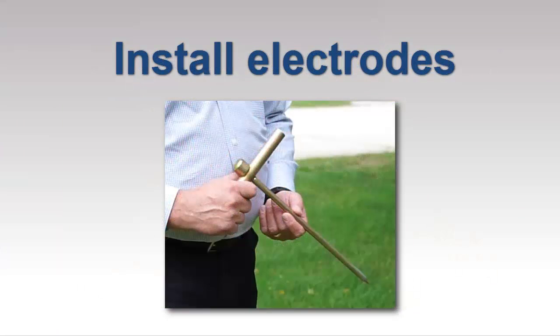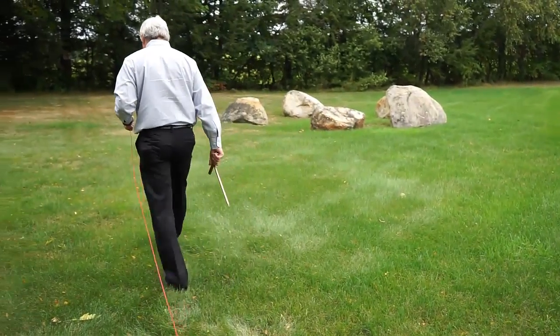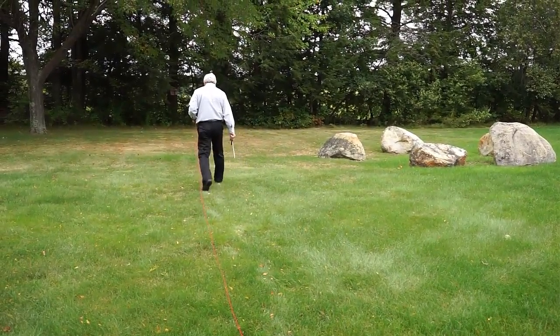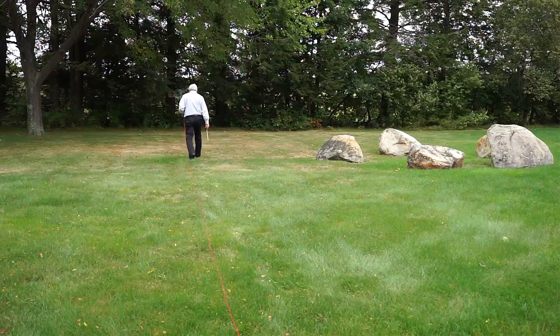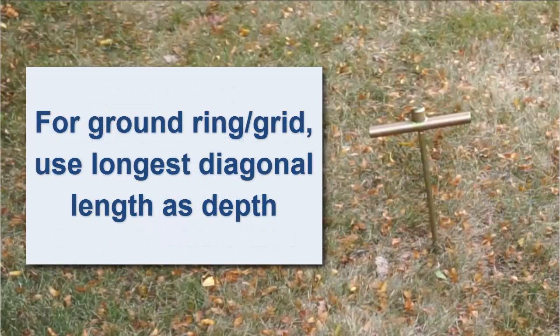Now let's place the electrodes. For fall of potential testing, the injector electrode should be placed at a distance at least eight to ten times the depth of the grounding system. For example, if you're testing a grounding rod that has been inserted into the ground to a depth of 10 feet, place the injector electrode at least 80 to 100 feet from the rod. And if you're measuring a ground ring or grid, use the longest diagonal length as the ground depth when calculating the injector electrode distance.